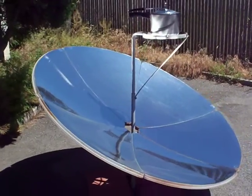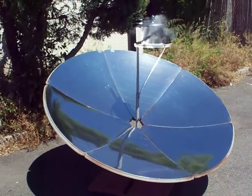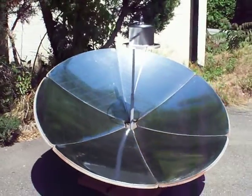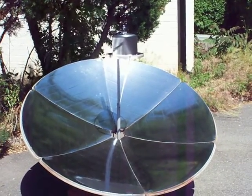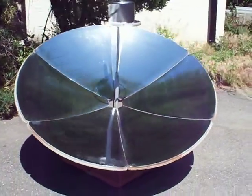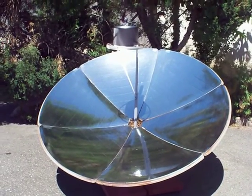We're out here with our five-foot diameter parabolic stove. I thought I'd try and learn how to do a little pressure cooking, and it seems to be working out pretty good so far. That's a Hawkins Classic 3-liter aluminum pressure cooker that I sanded and spray-painted jet black.